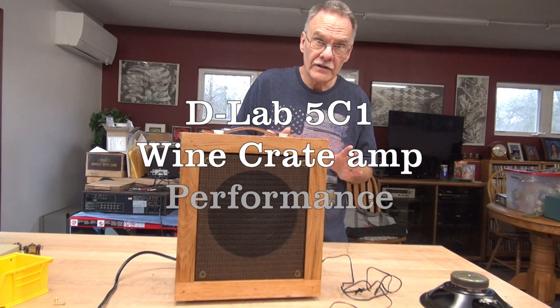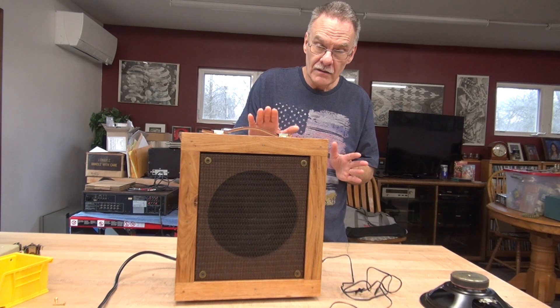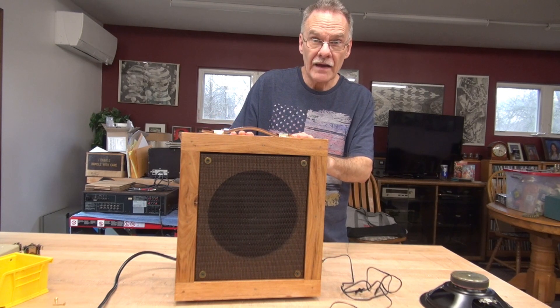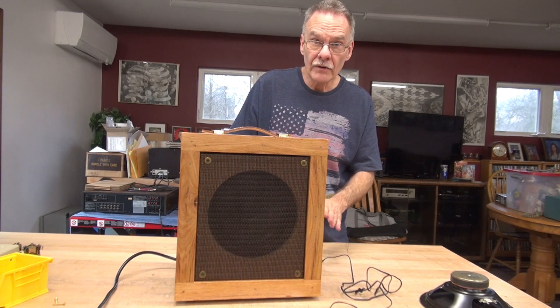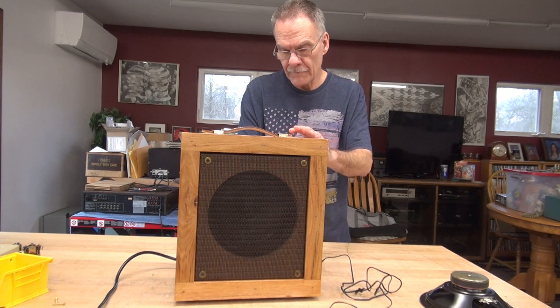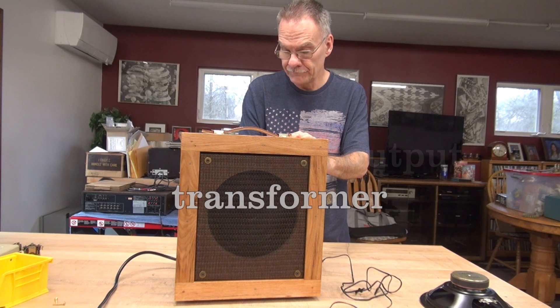The test of this amplifier compared to a Fender Champ — this one in the wine crate is extremely bassy. The question is: why is it? Is it the cabinet? Is it the back panel? What I'm going to do here is apply my looper, play it, and pull the back cover off to see if that makes a difference. This is back cover on.